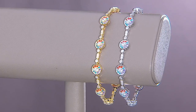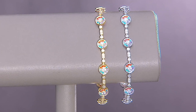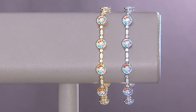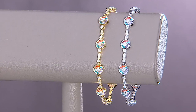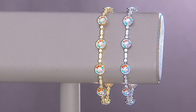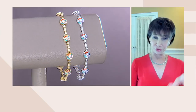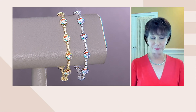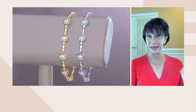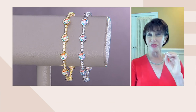The pinwheel bracelet is identical to the pinwheel we just showed in the earring. These come in sterling or yellow gold and we have three sizes: six and three-quarters, seven and a quarter, and eight inch. There are a lot of stones in here — 120 stones in the smallest one, 124 stones in the medium, and 139 in the eight inch.